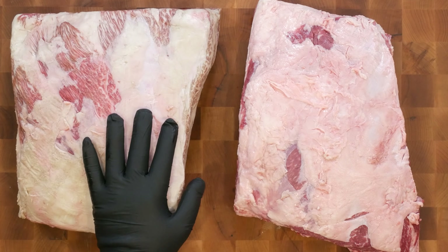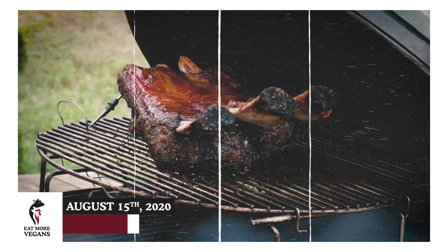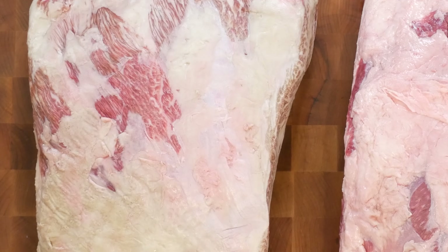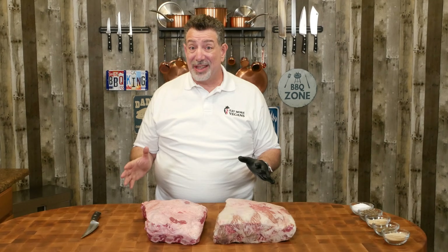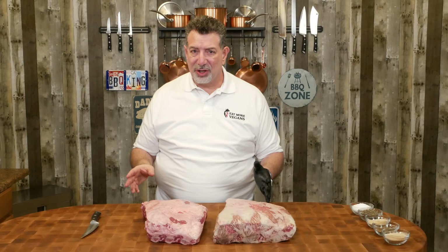Hey carnivores. So I'm really excited. These are, of all of the things that I cook, my absolute favorite to put out on the smoker. If you've been here before, you might have seen my asado beef ribs video from a couple of months ago. I'm going to do a different way today — it's going to be a flavor bomb. These are from Snake River Farms, that's my absolute favorite place to get beef ribs. I'll put a link in the description. But let's go ahead and dive in and look at what we got here.